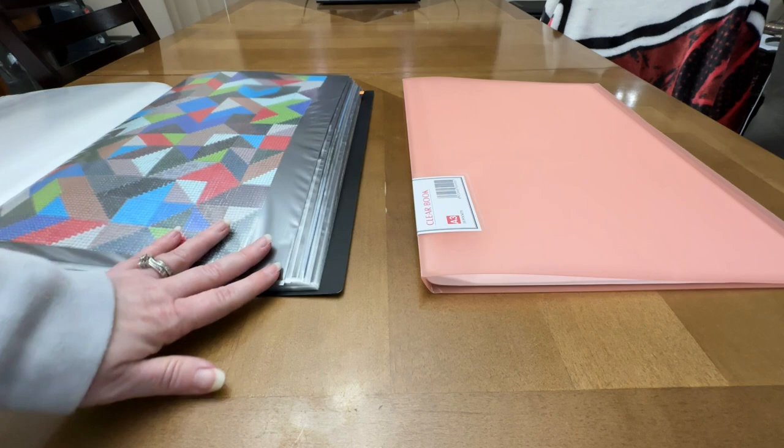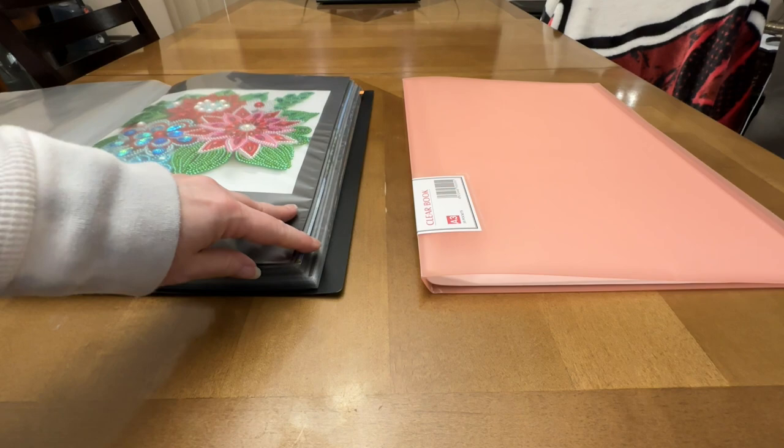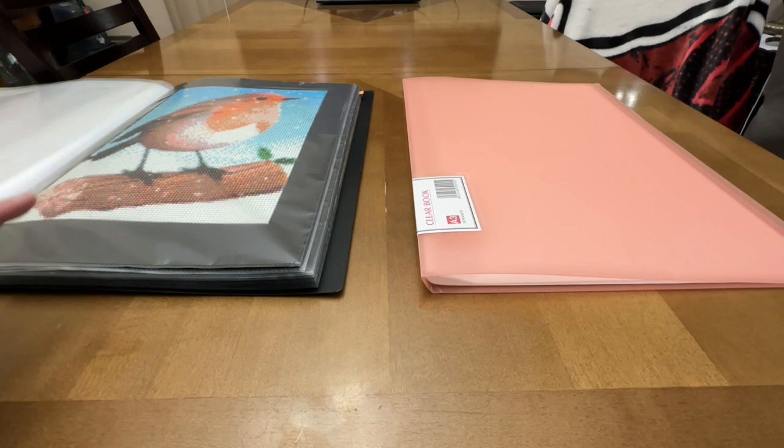What I do is I have black card stock that fits in these sleeves, and when I finish a painting I use double-sided tape and attach it to the black card stock after I've trimmed off the edges, then I put it in here so it looks nice and pretty. You can see these are my penguins and my little bird that I finished on our previous trip to Canada.